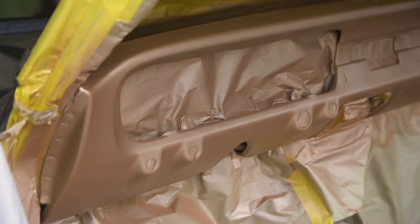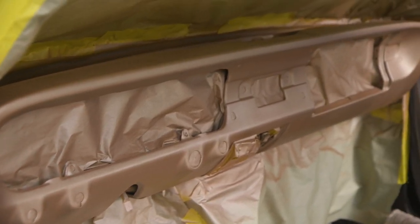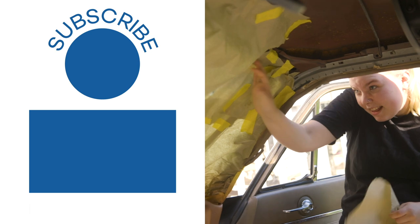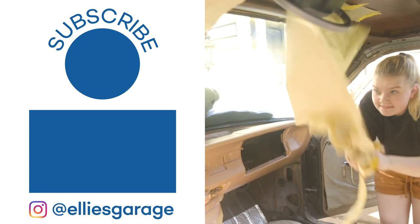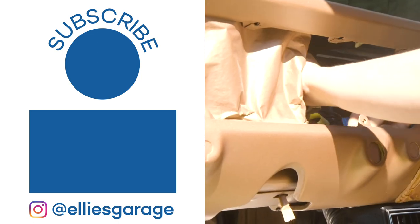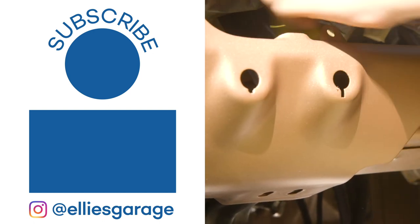Guys, it looks so good. We finished it and I just couldn't stop looking at it — it was so pretty. So what I'm taking out of the garage this week is that whether it's sharpened pencils, a new notebook, or a freshly painted dash, simple changes can make everything feel new. As always, special thanks to my executive producer, Drew Carter. And if you would like to support me, go to my Patreon page at patreon.com/elliesgarage. I'll see you next time in the garage. It's so pretty.